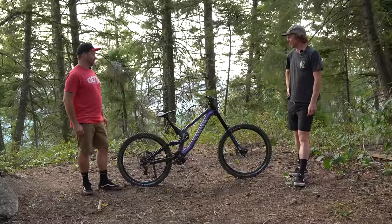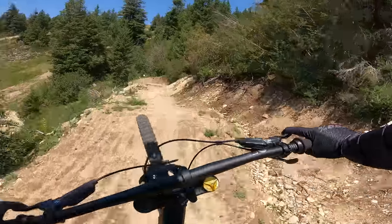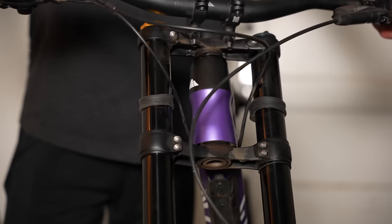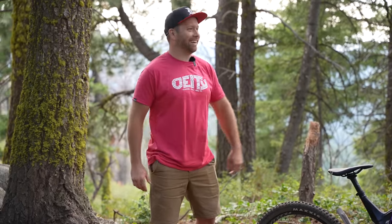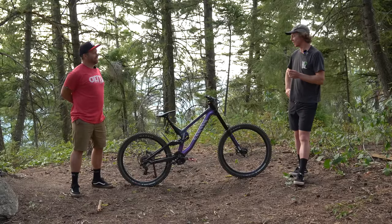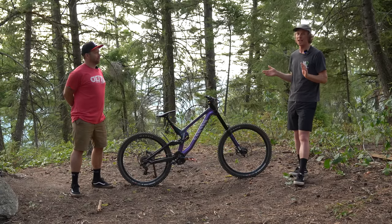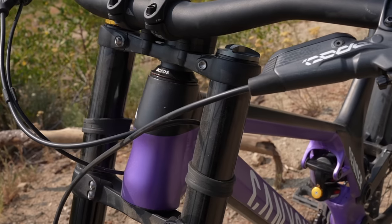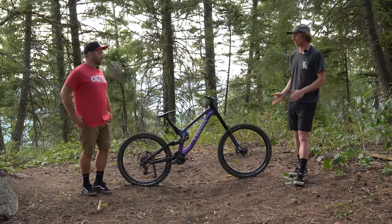How noisy was the Canyon? Overall, average noise — nothing that spikes super loud, minus the headset. The headset was honestly almost as loud as the chain slap in a lot of situations — it was so loud I barely noticed the chain slap. It sounded like a really angry bird. I took it apart and tried to grease it, which helped for about half a lap. I think the last crown reset I tried to do actually made the squeaking worse. On the positive side, the cables running down the down tube within that protector made no noise at all — no rattles, all snug in there.